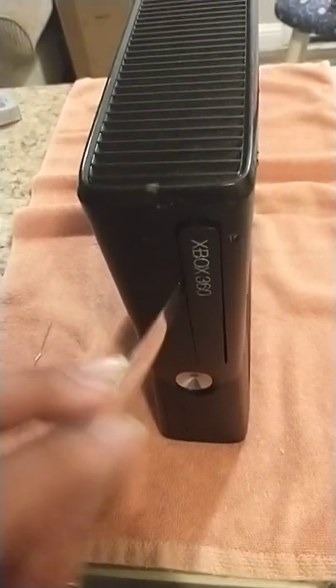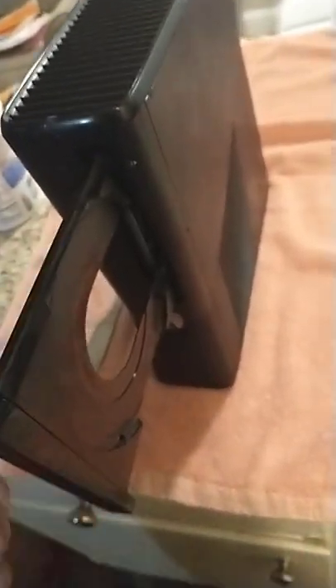Then you can take a butter knife and open it the rest of the way. And then boom! So if you've got it just stuck in there, there's your chance to get it out. Let's go.